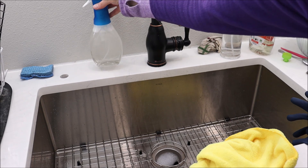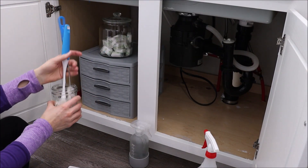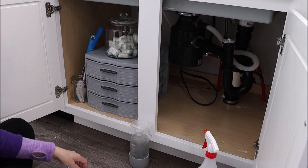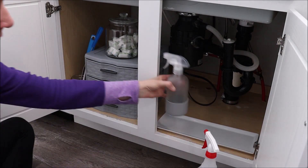It doesn't work exactly like Dawn Power Wash, but now I can keep this on my sink and it looks really pretty. It's a really nice spray bottle and makes it easy to hand wash dishes — so that's a little hack for you guys.